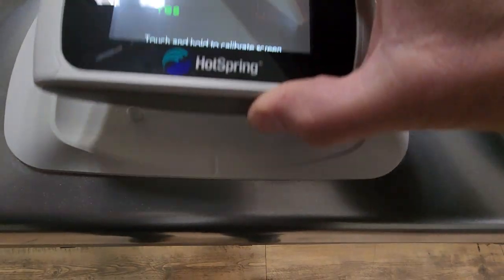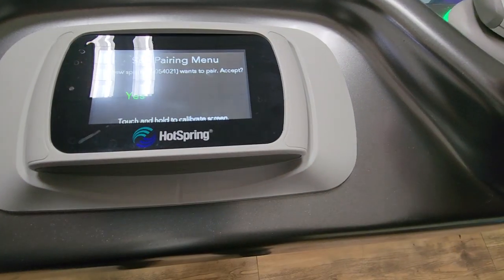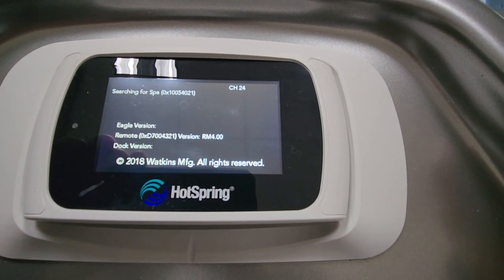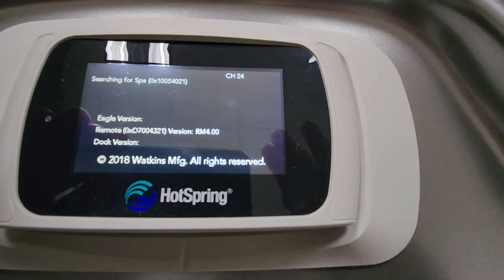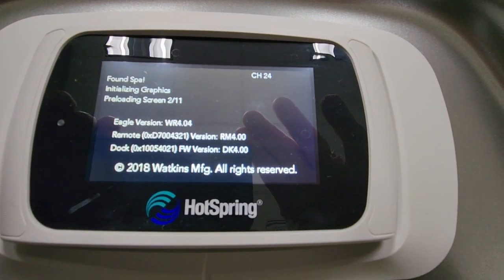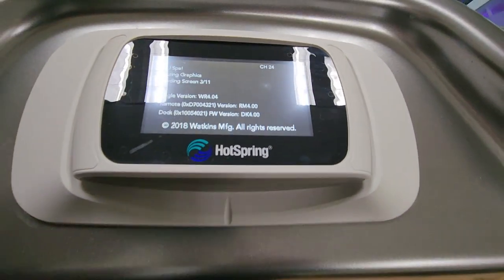Now the remote and the dock are both in a hard reboot, actively searching for each other. When this happens, put the remote back in the dock so they can communicate and upload the graphics without glitching, by having the remote set in the dock.